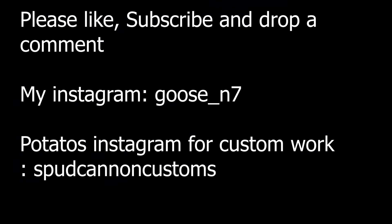Welcome ladies and gentlemen to the Goose Podcast. I want to expand content a little bit here — I'm a tiny channel, yes, but the more things to show off and talk about the better. I'm here myself, your host Goose, with one of my close buddies Potato, mastermind behind Spud Cannon Customs — a very good tech and teacher. Today we're going to be talking about a lot of cool things within the world of airsoft revolving around teching: AEG builds, gas guns, HPA. We've had experience with everything.